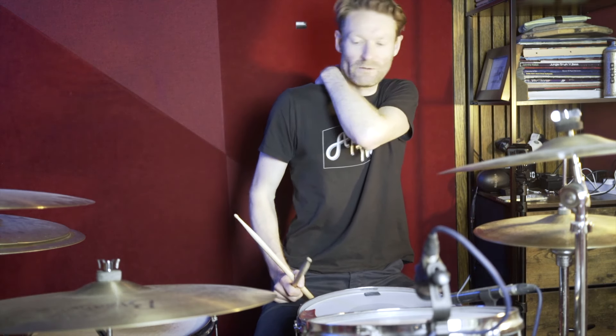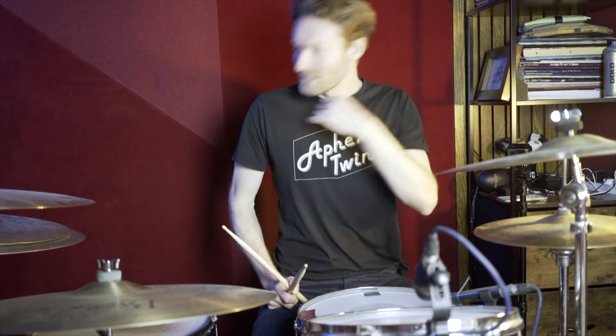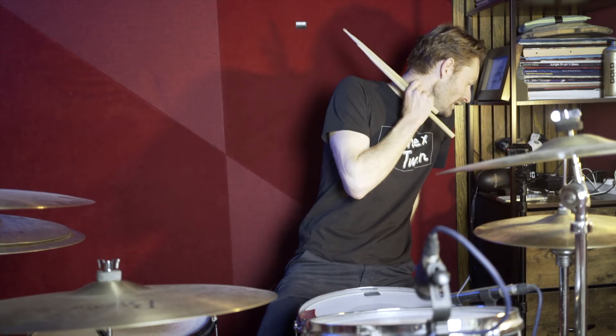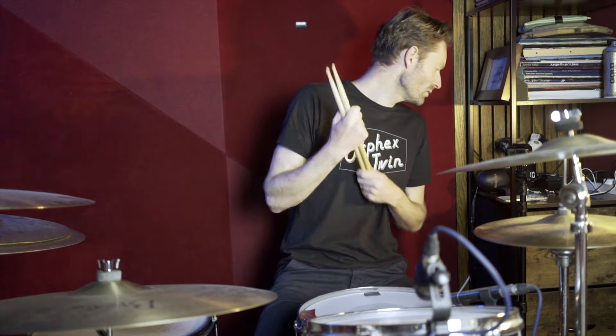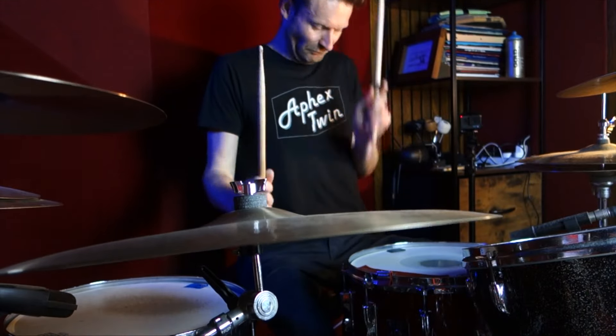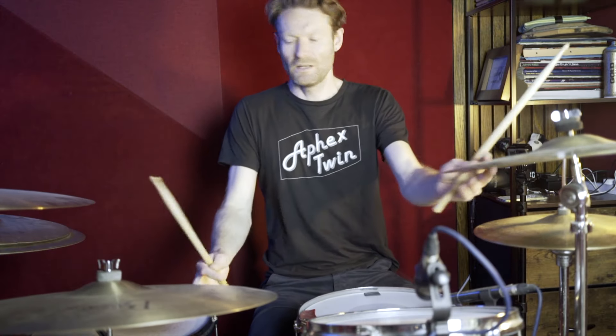Then we're into this kind of pre-chorus bit where we're on the ride. It's got this motif that's happening, which is pushes on beat two-and. That's happening every two bars — I think there's four bars in that section, and it's happening on the second bar. The kicks change to doing them on one-and and three-and. After that push on two-and, the next kick is on three-and before the next backbeat. So nice and slowly, that pre-chorus.